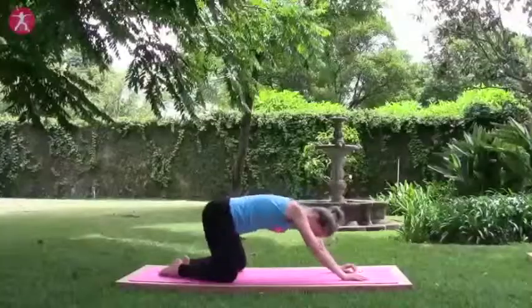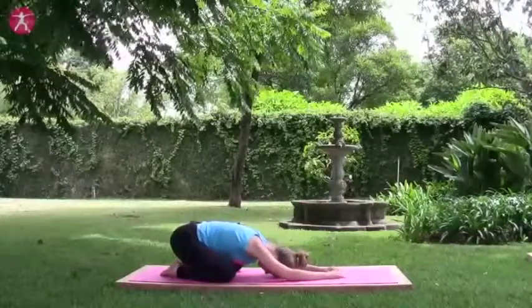And the sweet reward after push-ups — you always get to do a child's pose, which makes it all worthwhile.